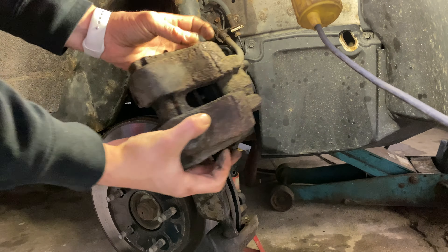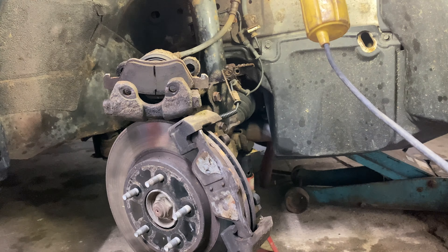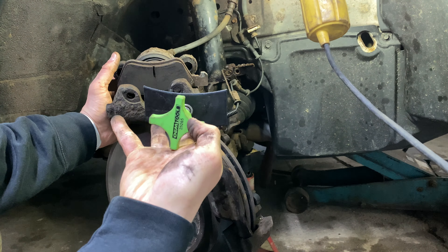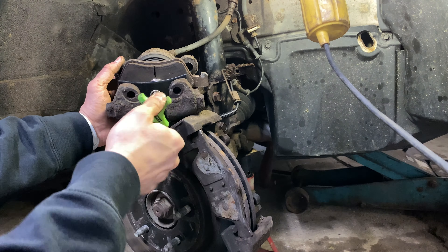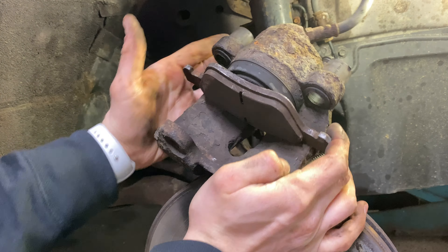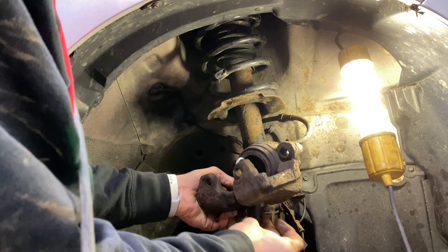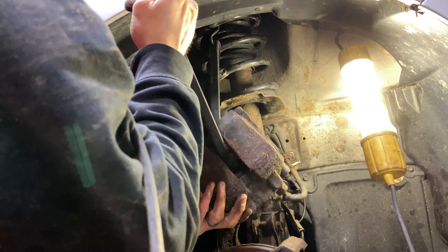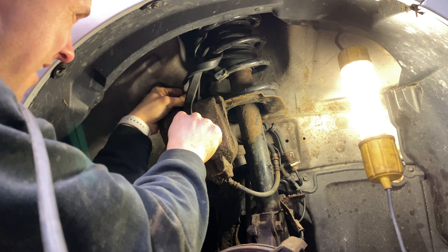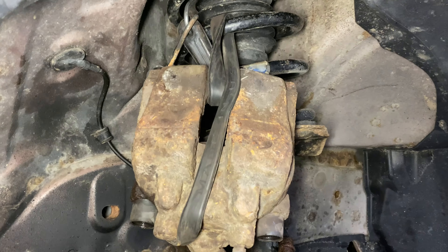Lift the caliper off of the rotor, being careful not to pull or twist the brake line. Using a brake pad spreading tool, press the caliper piston until you feel resistance. Pull the inner brake pad from the piston and discard. Carefully hang the caliper out of the way using a cord, wire, or strap — we can hang it from the McPherson strut springs. Ensure there is no weight placed on the brake line to avoid damage.